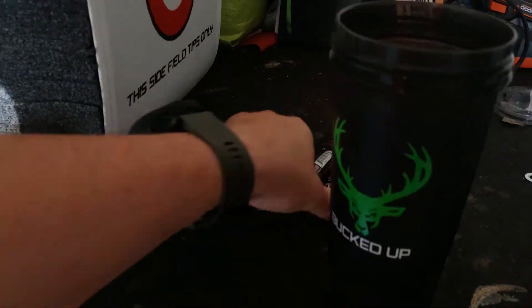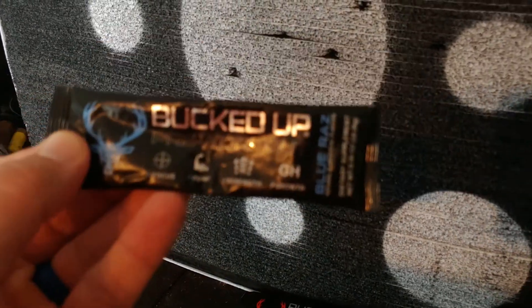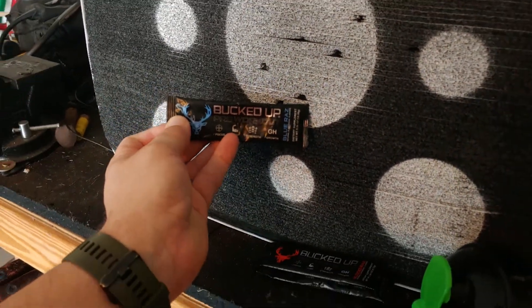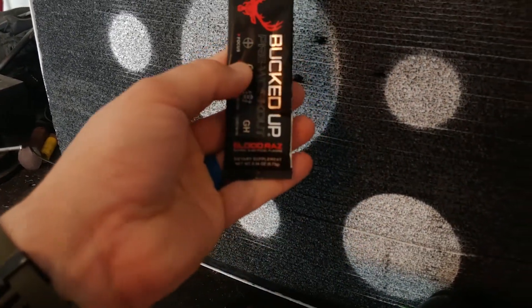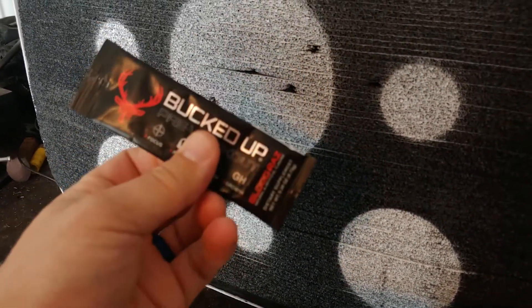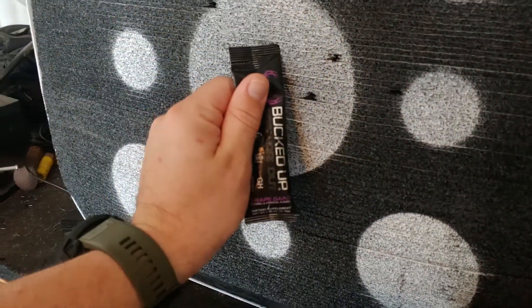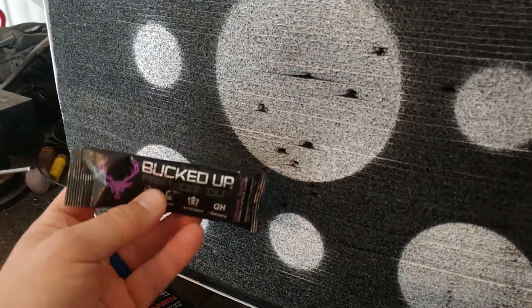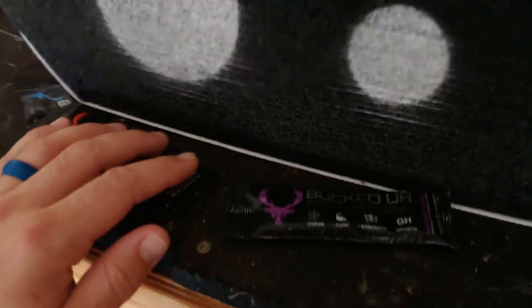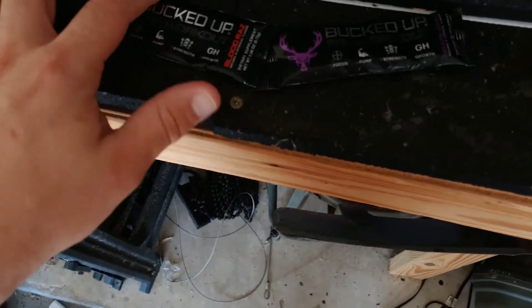Inside here we've got three different mixes. We've got the blue one - that's blue raspberry. We got the red one - this is Blood Razz, I'm guessing it's just a regular raspberry flavor. And we got the purple one, which is called Grape Games. I think the first one I'm going to try is just the regular raspberry.